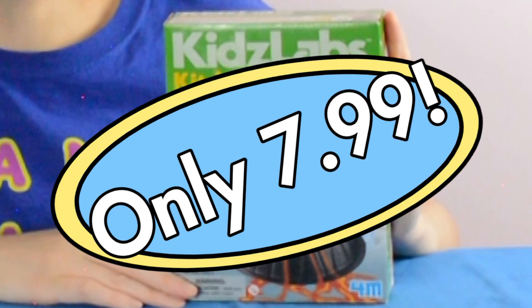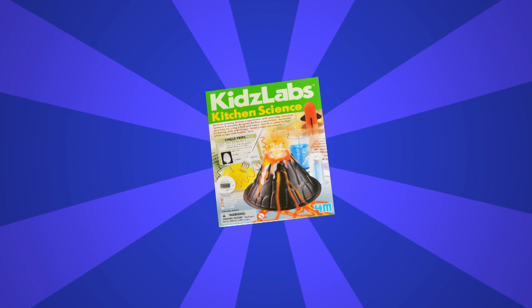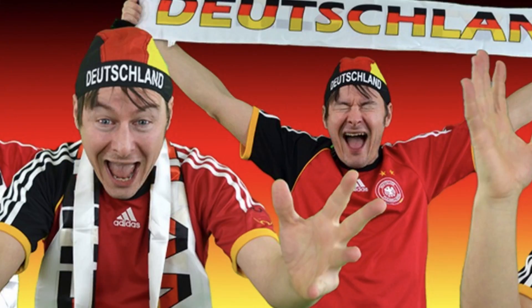Here we have the Kids Lab Science Kitchen Kit, and today I'm gonna be taking you on the adventure of seeing if this kit was worth the — what — like three, four dollars? The Kids Lab Science Kit comes with a variety of scientific experiments. The kit contains six distinct scientific abominations — I mean, experiments.